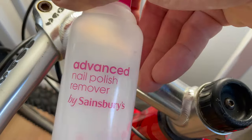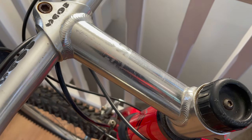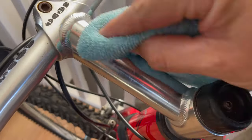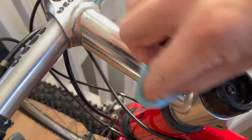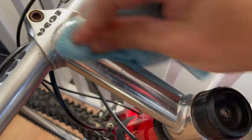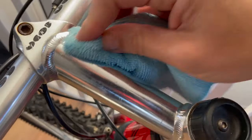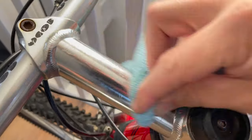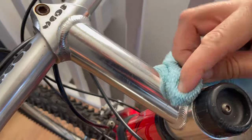Moving on to the next day - I noticed I could still see some sticky residue from the Sax sticker; you can kind of make out 'Sax' written there. I broke out the nail polish at this point because I'd only had white spirits to clean it previously. Nail polish remover is a lot stronger, but use it sparingly because you can lift paint with it. So yeah, start with white spirits.